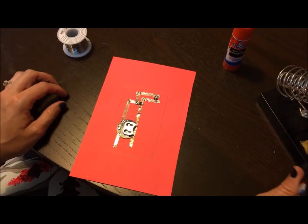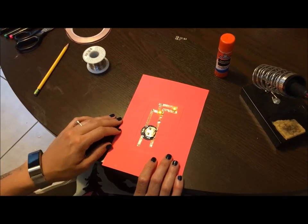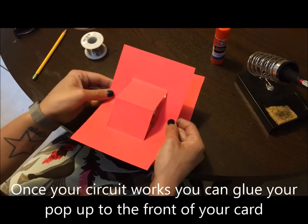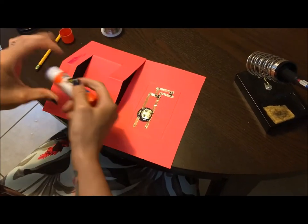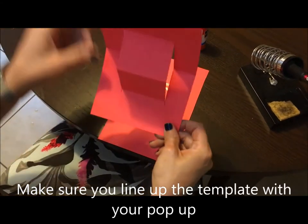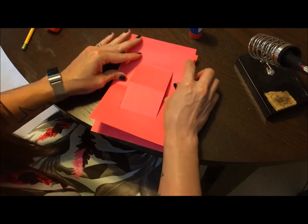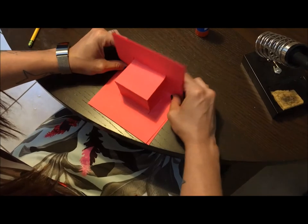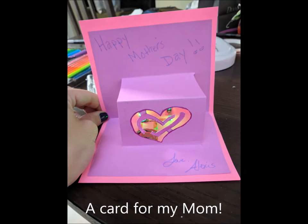Once everything is connected, you can insert your battery. If you flip the switch, your light should come on if everything's connected. Once you're sure everything's connected well, you can glue the front side of your pop-up onto your card. I suggest decorating and cutting out any decorations first before you attach. Your template should help you line up with the pop-up perfectly. Here's my finished card — I hope you enjoyed the video. I'll see you soon!